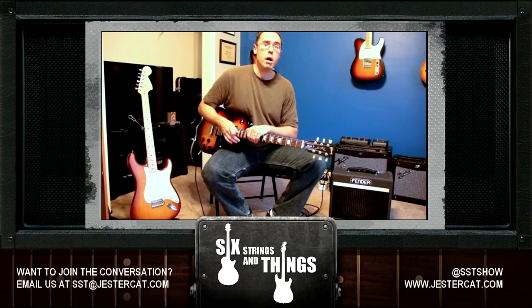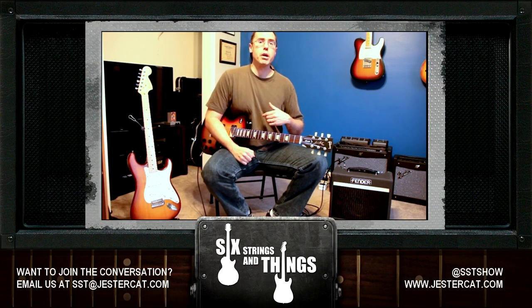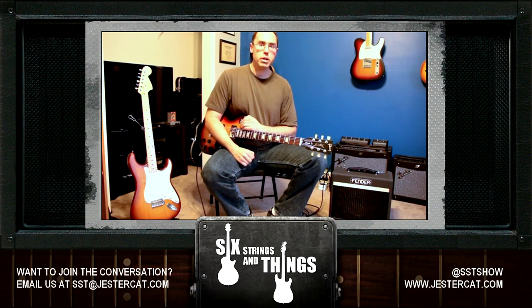If you like what you saw, please subscribe — you're watching on our YouTube channel. If you'd like to listen to our podcasts, we have Six Strings and Things: The Guitar Adventure on iTunes. Just search us on iTunes, and if you like what you hear, please leave us a review. If you have any comments or suggestions, please tweet us at SST Show. You can also email me at chris@jestercat.com, or check us out at www.jestercat.com. Until next time everybody, keep picking and grinning.